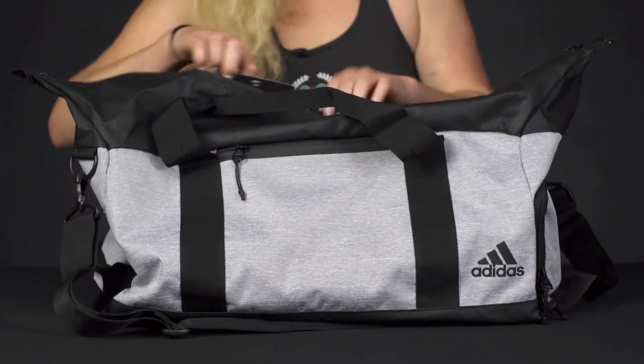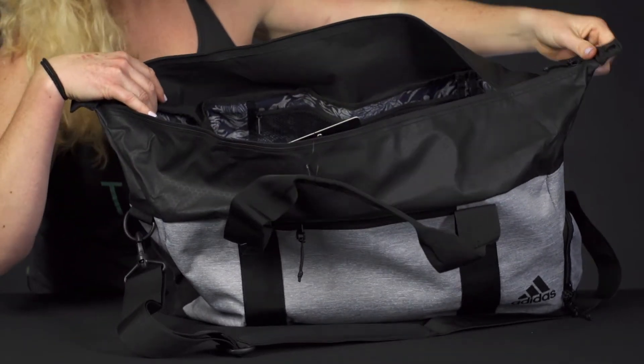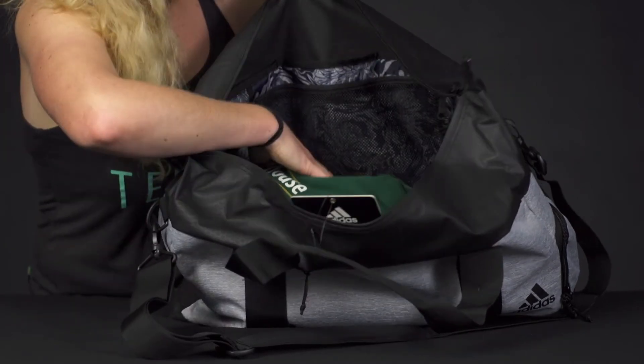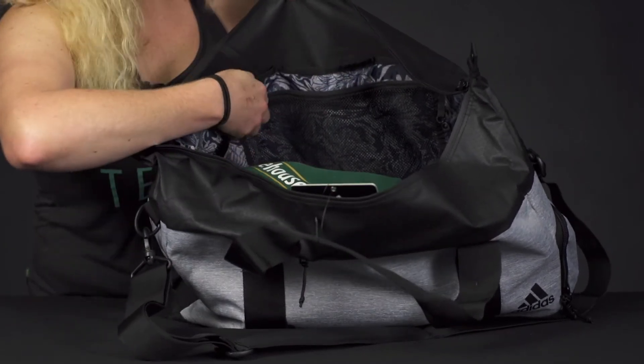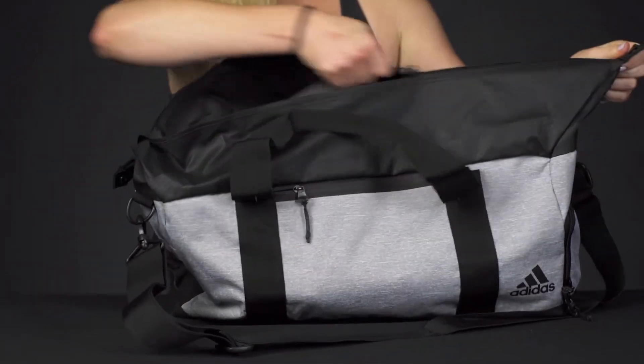Then if we take a look at the main compartment, there's just a lot of storage space for your stuff, so if you're packing it up for a tournament or a weekend away, lots of room for your items. As you can see there's also a separate mesh pocket, so if you want to keep items separate you can definitely do so. Lots of storage room in there.